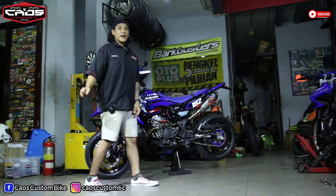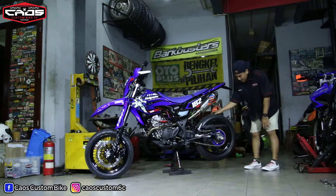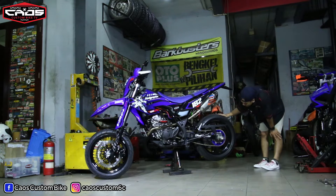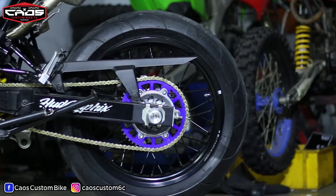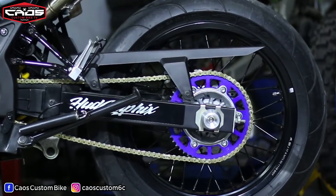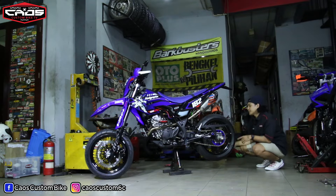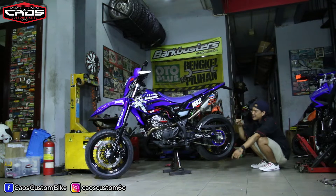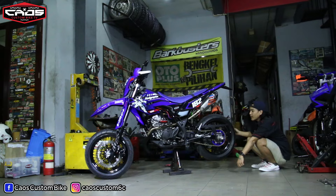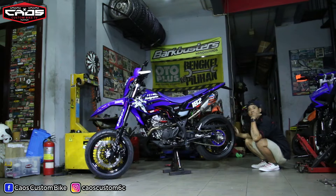Kita lihat dari bagian kaki-kaki belakangnya bosku. Kaki-kaki belakang menggunakan velg TK juga, ukuran 425, dan ban menggunakan ukuran 160x60. Biar lebih enak goyangannya, kita ganti menggunakan gear ukuran 53, dan ukuran 53 itu lebih besar daripada ori atau standarnya bosku.